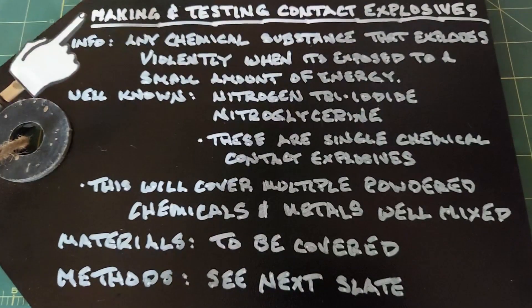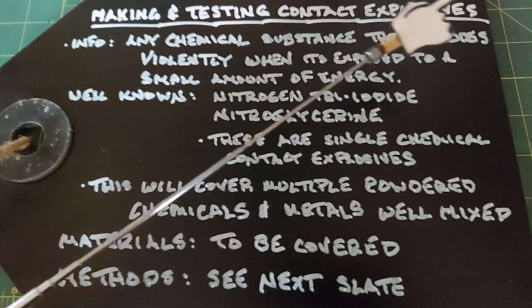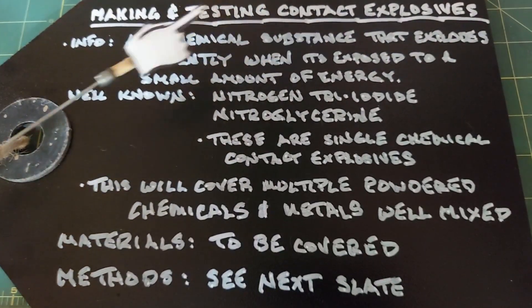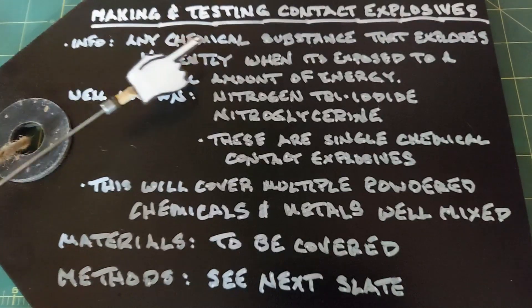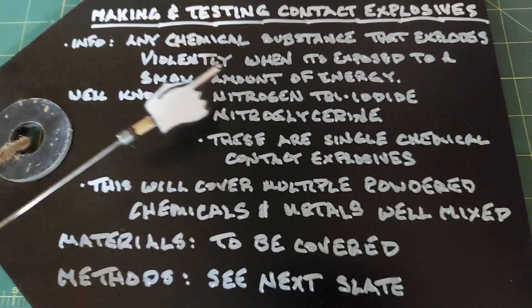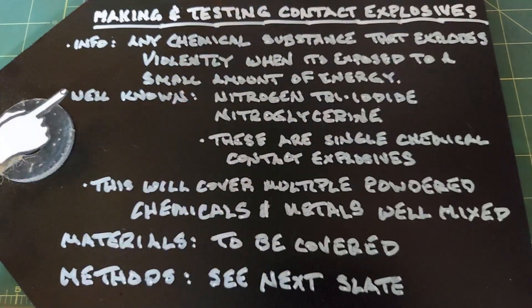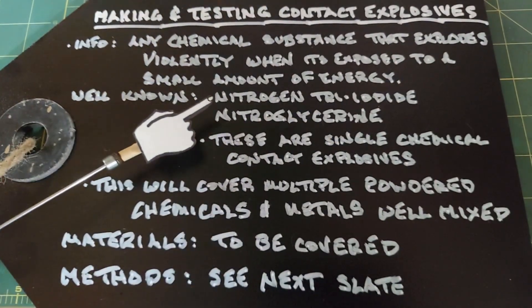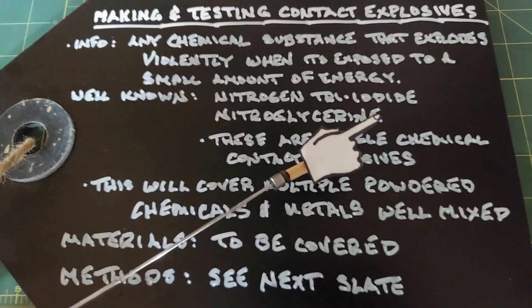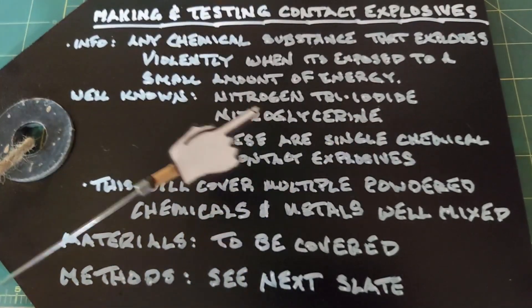In this video we're going to look at making and testing contact explosives. A contact explosive is defined as any chemical substance that explodes violently when exposed to a small amount of energy. Some of the better well-known contact explosives are nitrogen triiodide and nitroglycerin, both of which I've done videos on in the past.